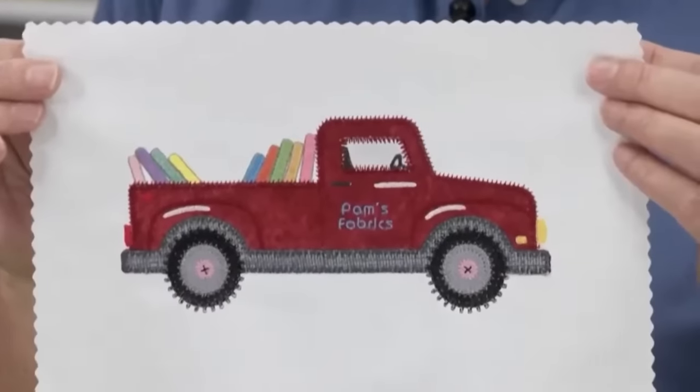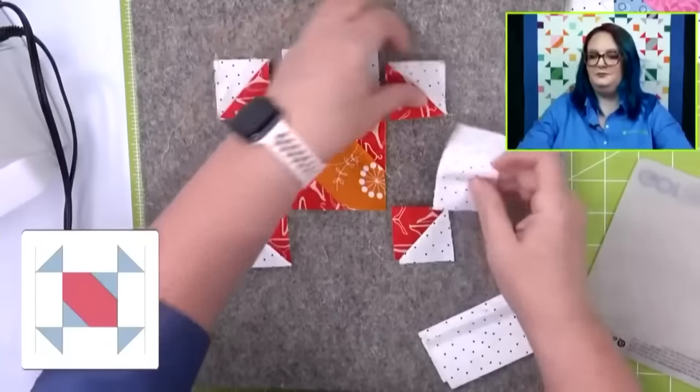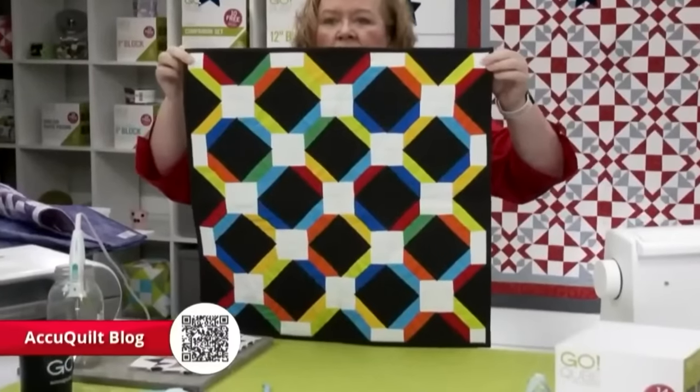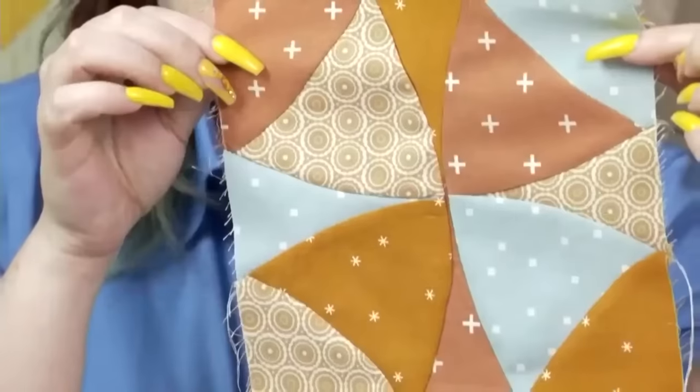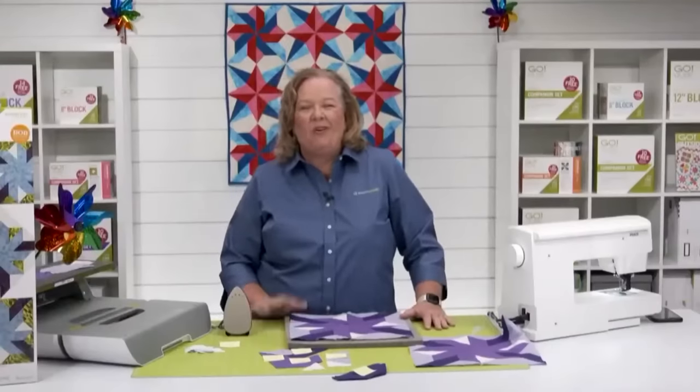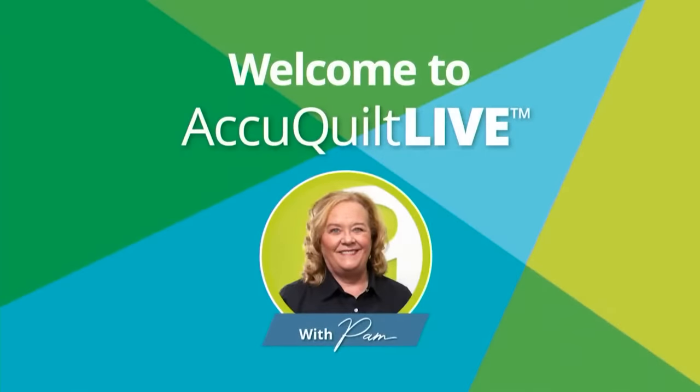Today's show is all about a no drama applique project. Stay tuned to learn more about our new Die to Try. Hey quilters, welcome to AccuQuilt Live. I'm Pam Heller, AccuQuilt's cutting expert.